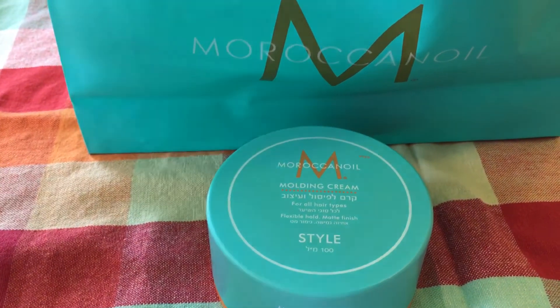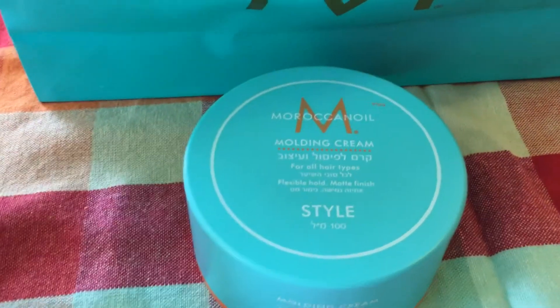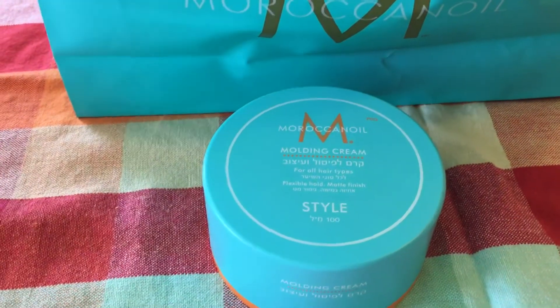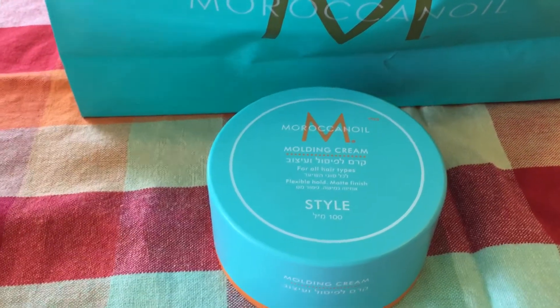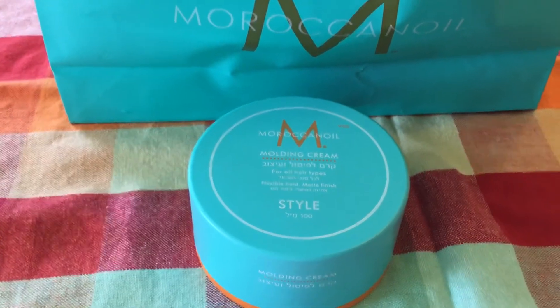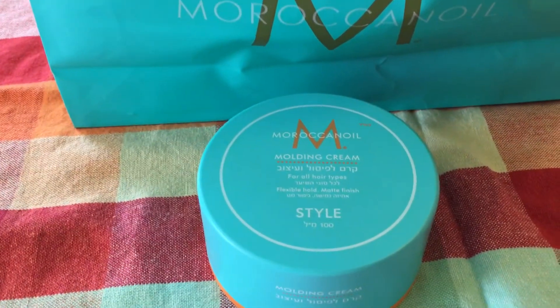Anyway, this is my unboxing and review. I really like it so much. For now — and hopefully for a long time — I'm going to use this cream a lot. I'm also going to stop using Osmo, and I think I'll do a video explaining why. Anyway, this is Vladun — hope you liked this unboxing, and thank you for watching.